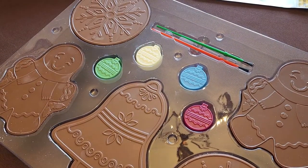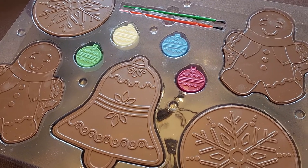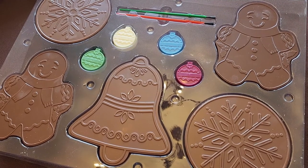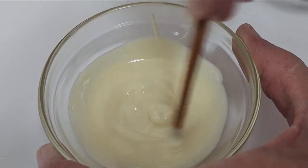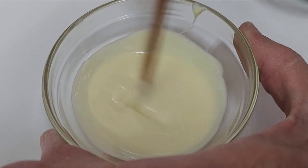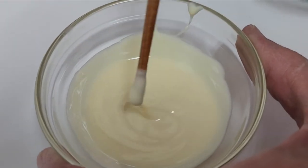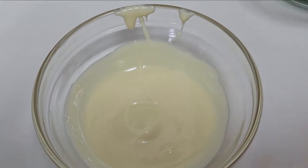Jesse is the more artistic one, so I'm going to let her tackle these so we can get at least one that looks good enough to take a picture of. It says to microwave the chocolate for 30 seconds and then 15-second intervals. I'm melting them in these little cups using a chopstick — I didn't want to use a spoon because a bunch of chocolate gets on the spoon and I didn't want to waste any of it.